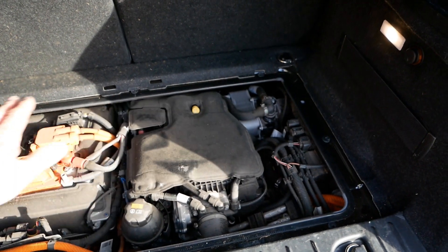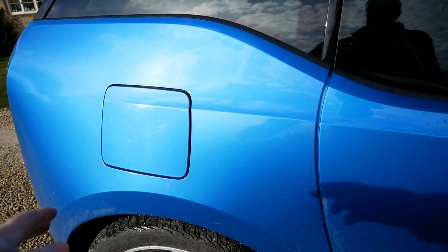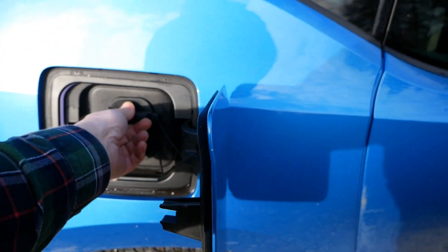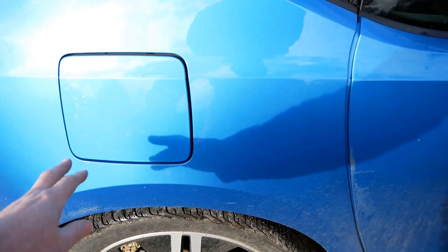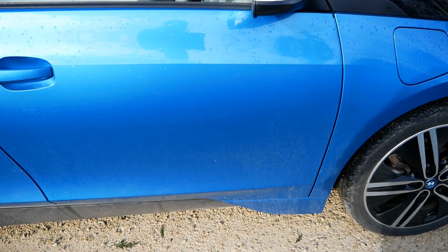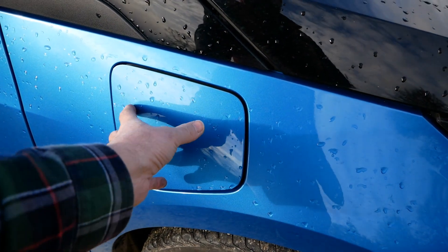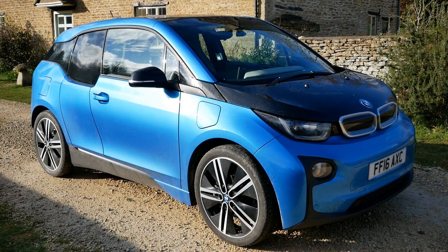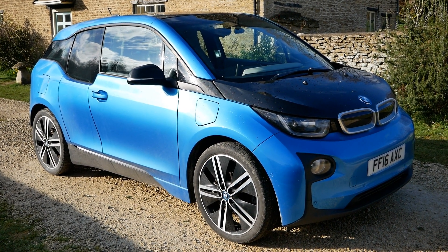On the i3 the charge ports are here at the back — there's your AC charge port and that's your DC CCS port. You can always identify a range extender model because you have an additional flap here on the driver's side wing, and that's your petrol filler cap behind there. I hope you found that useful — if you like the video please click the YouTube thumbs up button.